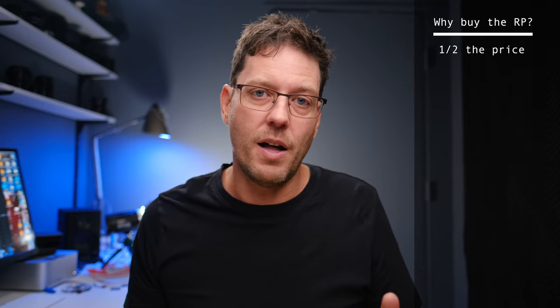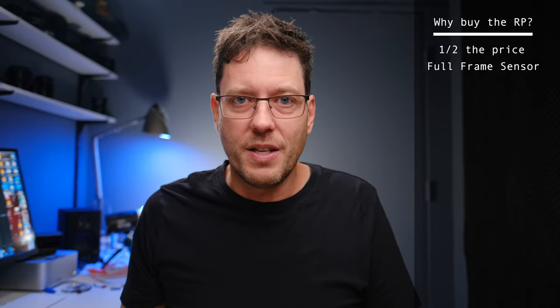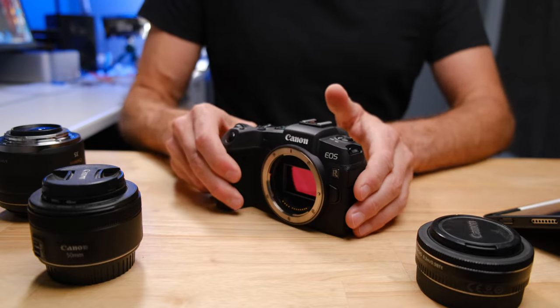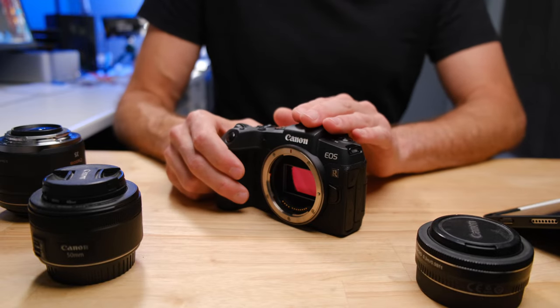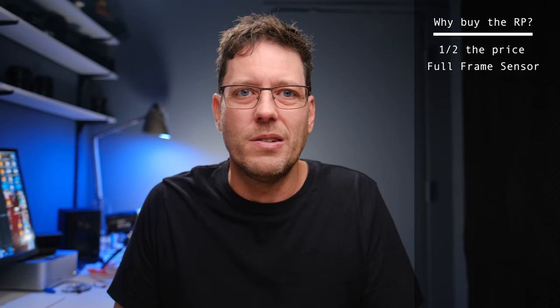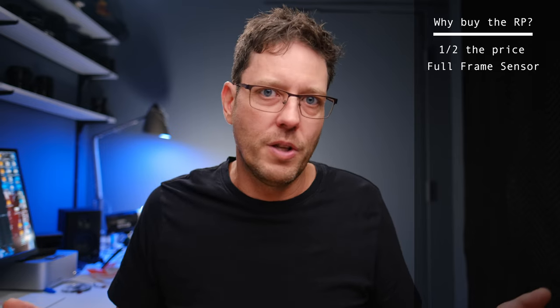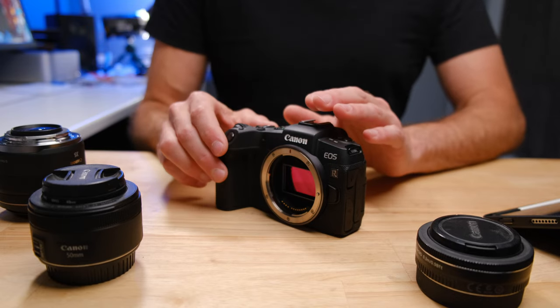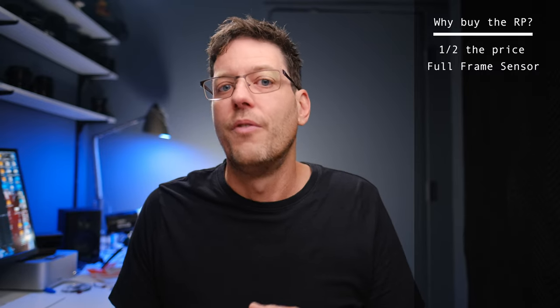The biggest difference between the RP and the R7 is the full frame sensor. Although the RP's sensor had been around a while — I think it came out of the 6D Mark II — this is still a sensor that was used to take professional photographs that put photos on the covers of magazines and were used in advertising. This is still an incredibly high quality sensor that takes beautiful full frame images and has a number of advantages that full frame sensors generally have over crop sensors.